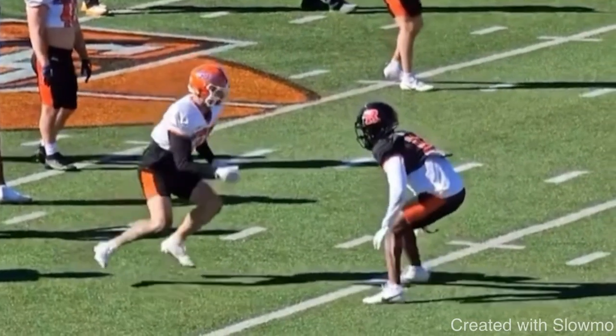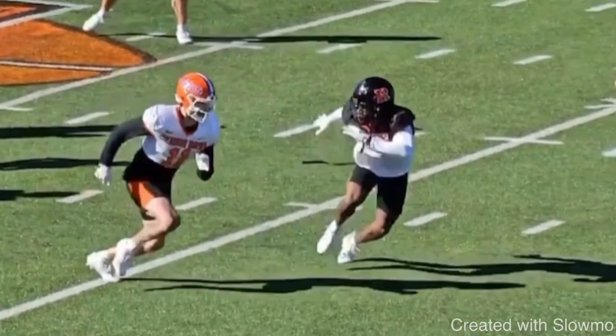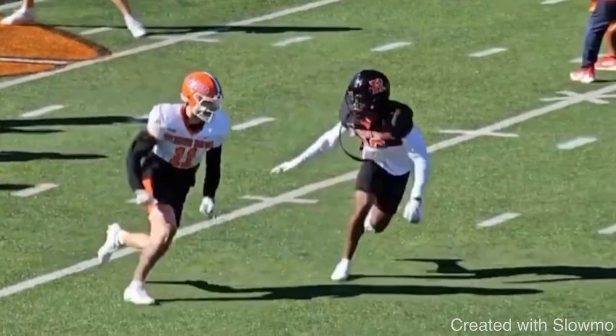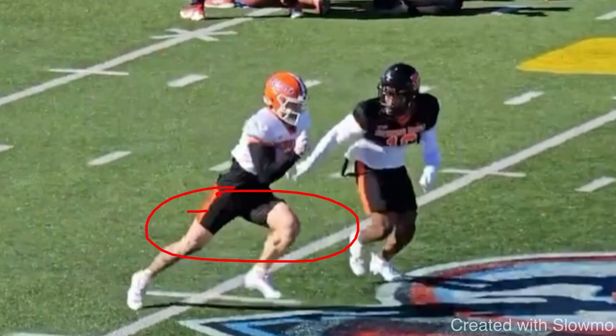A hesitation skip is where, when you're running, you obviously step with your right foot and then your left foot. A hesitation skip is where instead of going right-left, you step with the right foot and then go left-left — essentially two steps on the same foot. Those two steps naturally slow you down and change your tempo, which is what can change the DB's tempo. He steps with the right foot, then goes left-left, then bursts up field. That little bit of tempo change is what gets that DB to slow down.